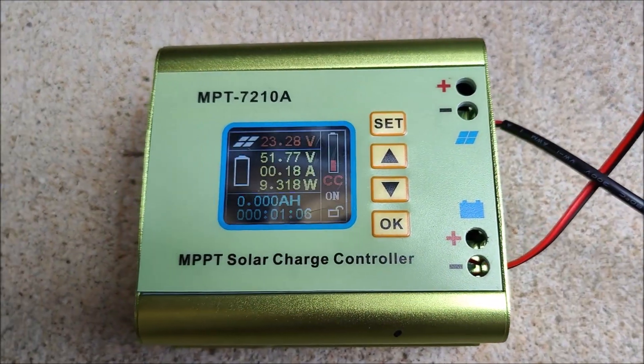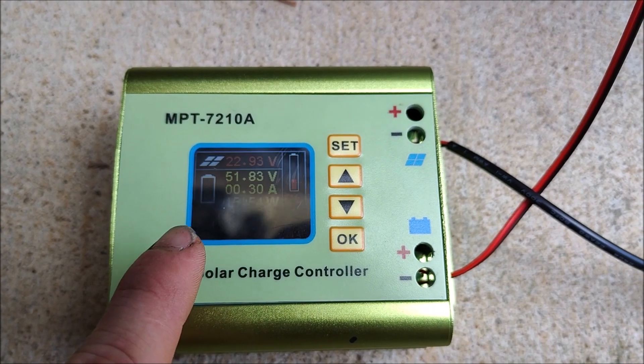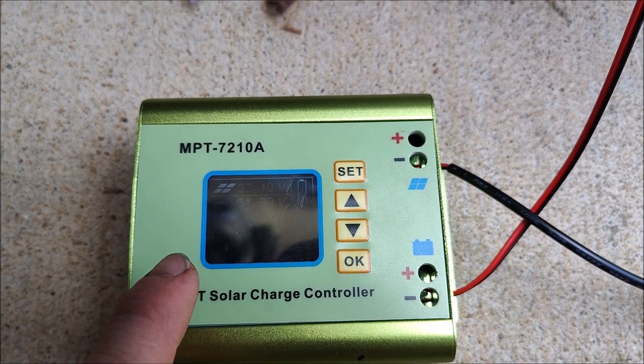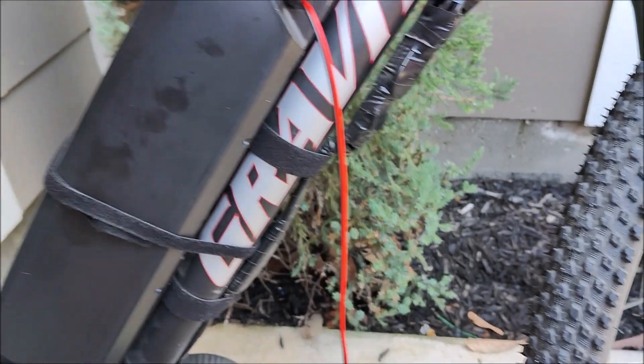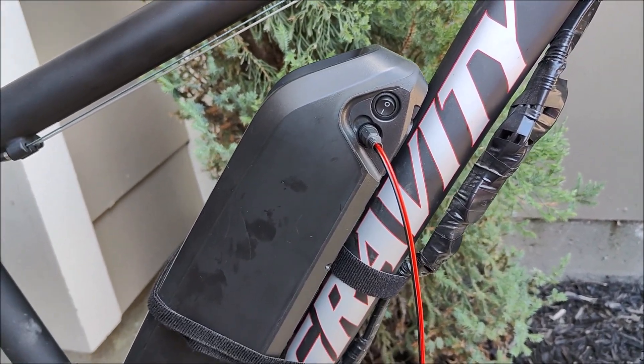Charging has actually begun. You can see there is now 10, 11, 12, 15, 16, 20 watts flowing in, and it will just keep ramping up until it maxes out the panel. Charging has begun and you can see we are just plugged directly into my e-bike battery, which is a 54-volt max battery.